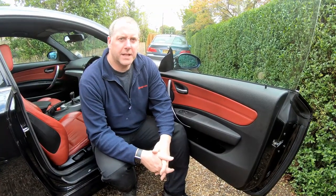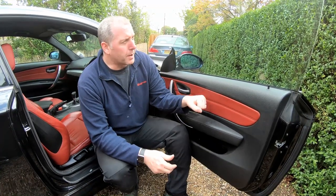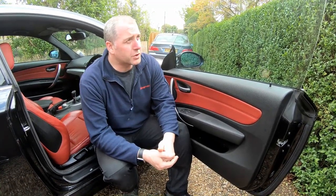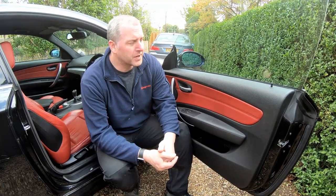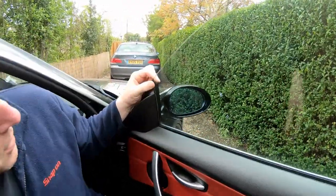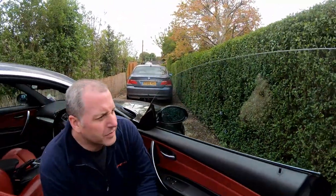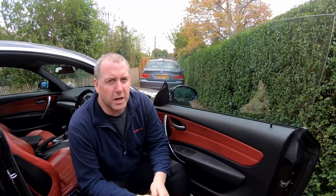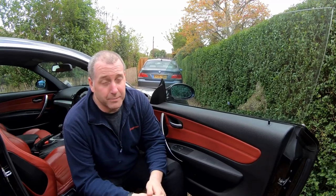Hello everyone and welcome back to the channel. In this video I am going to be carrying out a replacement of the window motor on the driver's side door on my E82 BMW 1 Series. Thank you for stopping by, welcome to the channel.